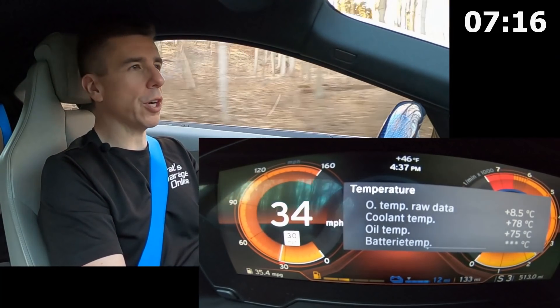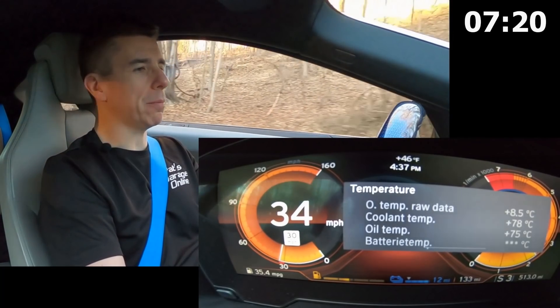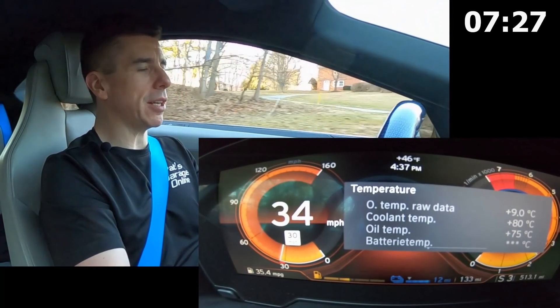We've traveled downhill for quite a stretch, now we're heading back uphill. So we'll be putting another load on the engine as we're pulling the hill here. And we get to see those temperatures climb now up to 80 degrees centigrade. That's great.